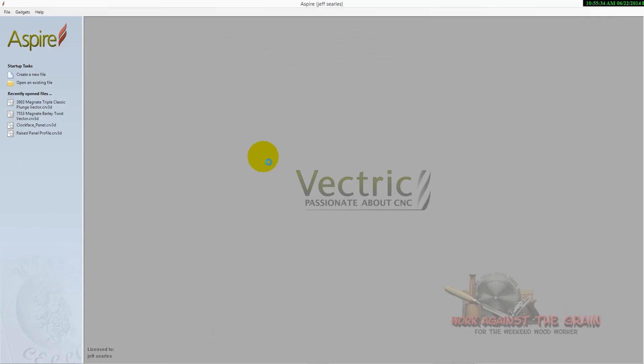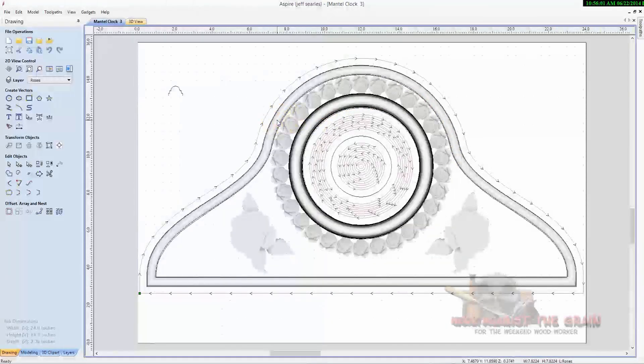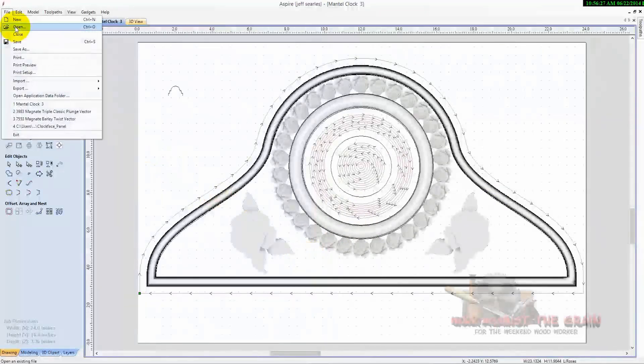I wanted to show you the file itself. If anybody has Vectric Aspire or V-Carve Pro — I'm not sure if V-Carve will do this, but certainly Aspire — I'm happy to send them the file if this is something they like. It's a mantle clock with some roses that go around it. I modeled this using the two rail sweep and the array follow vector. I have the clock file available if anybody wants it.